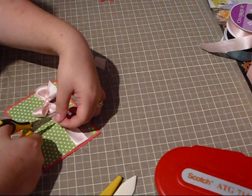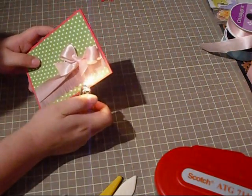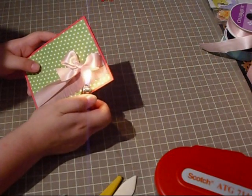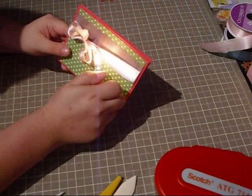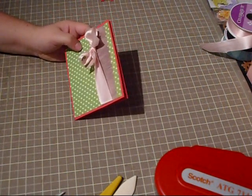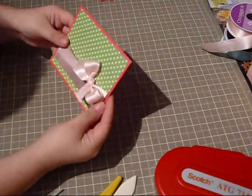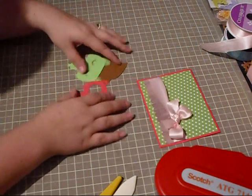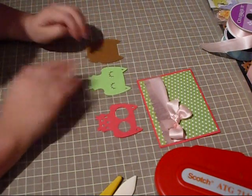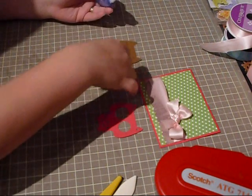And then we're just going to burn off our edges just so that it doesn't fray. By the way, all the ribbon at Michael's is 60% off — it's unbelievable. I got like eight spools of ribbon for like $1.20, so it was a pretty good deal. So there's our card base, and here's our little owl. Isn't he just stinking adorable? We're going to go ahead and put him together in all his little layers.